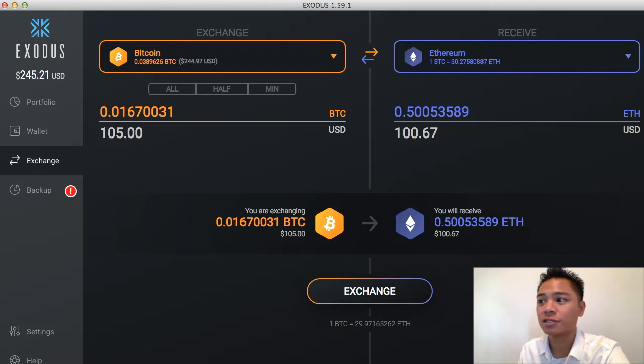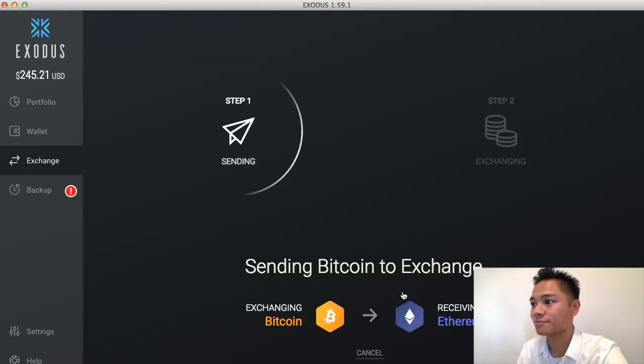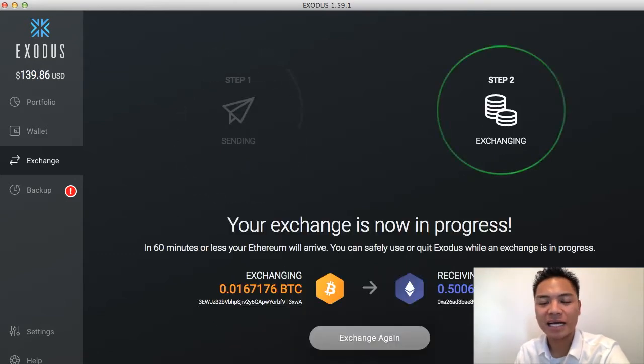Now that I've chosen the amount, all I have to do is click exchange. It's saying that it's sending Bitcoin to exchange — to be clear, it's sending Bitcoin to Ethereum, and the Ethereum address they're using is the one in this Exodus wallet. It says step two: your exchange is now in progress. In 60 minutes or less, your Ethereum will arrive. You can safely use or quit Exodus while an exchange is in process.